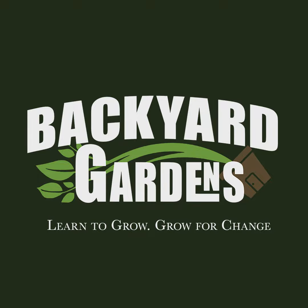We hope you enjoyed today's show. Please follow us on YouTube at Backyard Gardens TV, Instagram at Backyard Gardens TV, and over on our website BackyardGardensTV.com. We have Patreon at Backyard Gardens. Don't forget to check out our links below to help the show. Thank you so much for joining us as we learn to grow and grow for change.